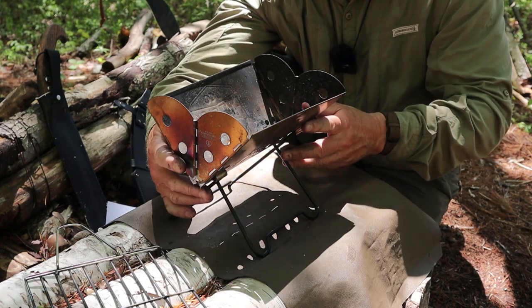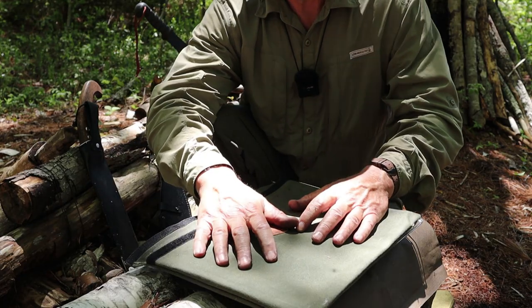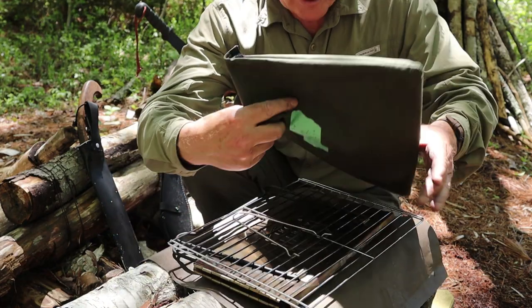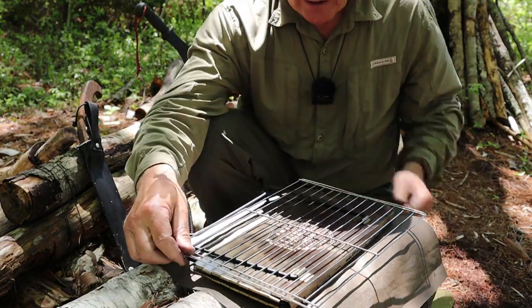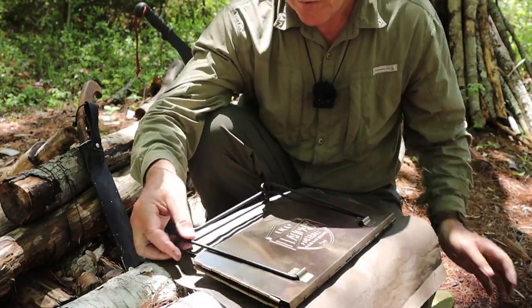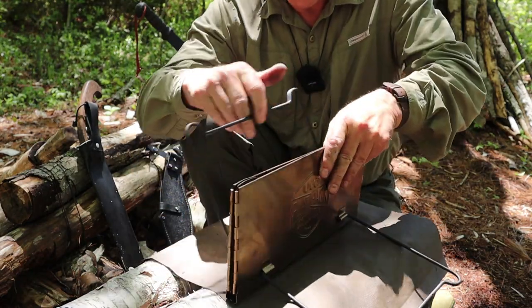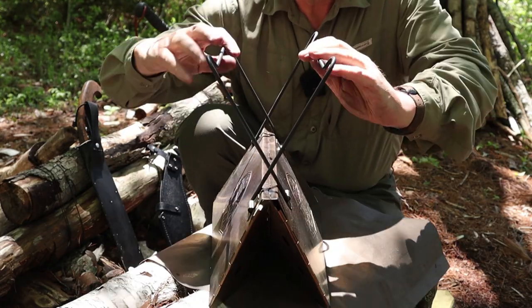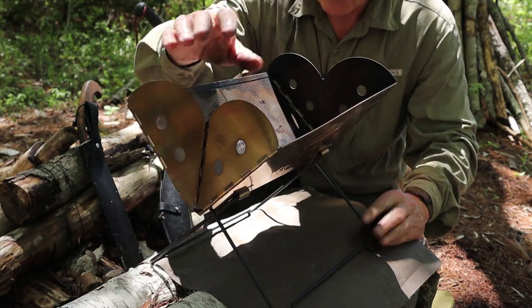I'm going to set this stove aside and bring in the larger one. I've already removed everything from the envelope to speed the process up. The envelope is identical to the smaller stove, just bigger. The tool is the same size and they're interchangeable. The grill and the stove itself are exactly the same design as the smaller one, just bigger. In fact, it sets up exactly the same way — drop the two legs over, one set of legs is a little more narrow allowing them to pass through, and there we go.